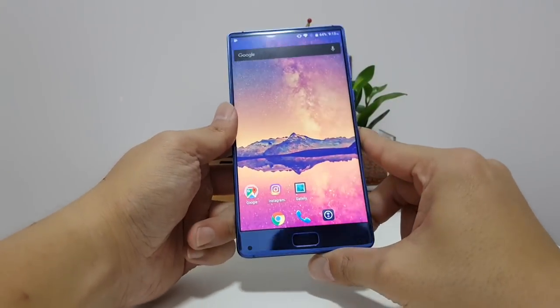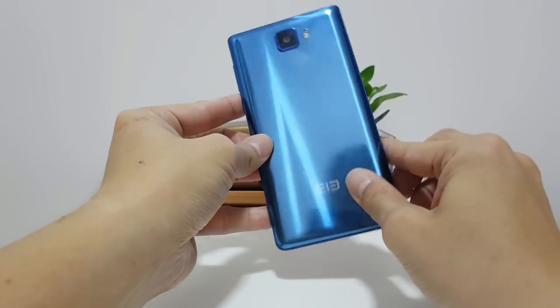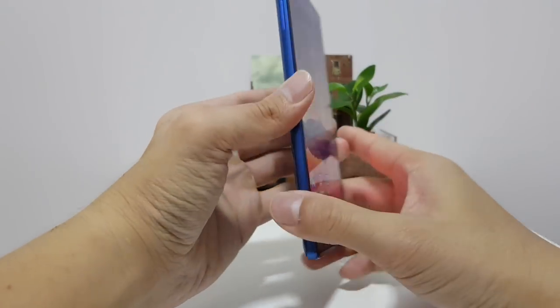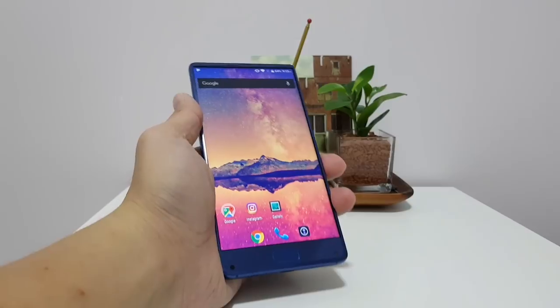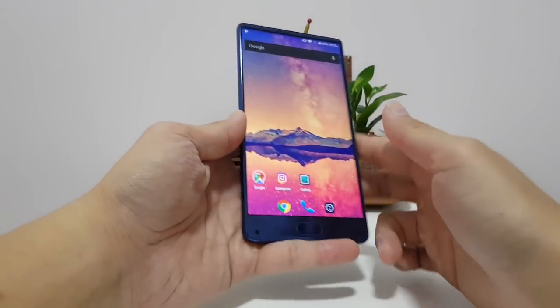Hey everybody, this is a review of the Elephone S8. I've been using the S8 for about 2 weeks now, on and off. In those 2 weeks I took it out to the streets for a full day 6 times, so about 6 days of use.